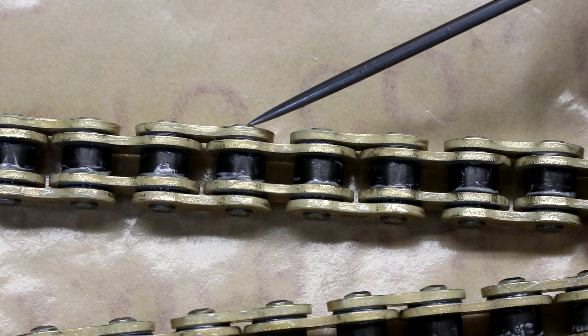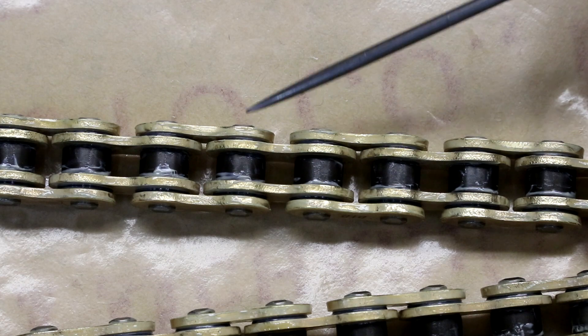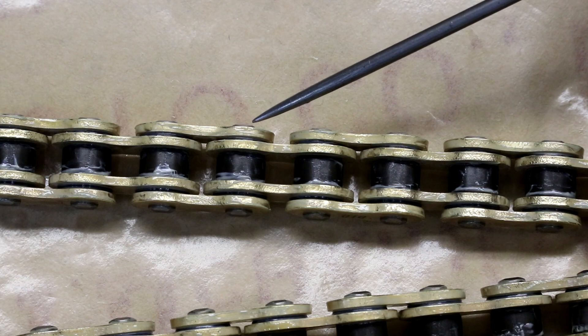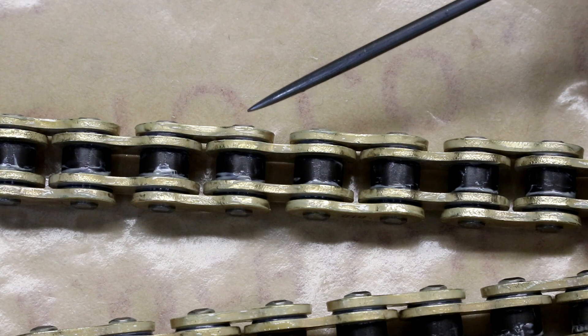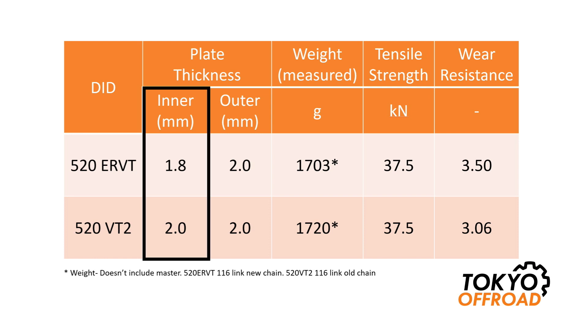This results in an overall chain width reduction. I've measured this to be about 16.4 millimeters on the ER VT, and on the VT2 it's about 16.6 millimeters. Here's a summary of the key specifications and differences between the two chains. The ER VT has a narrow inner plate thickness which results in a narrower overall chain width.